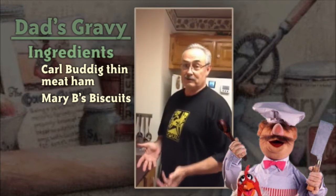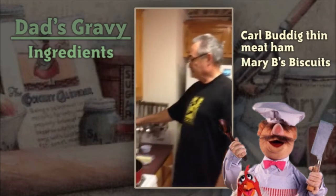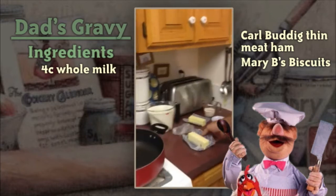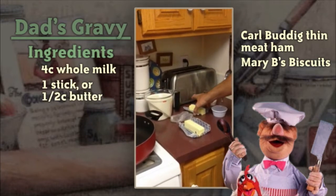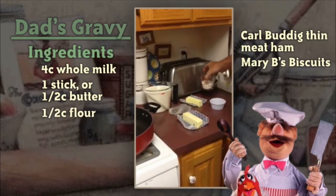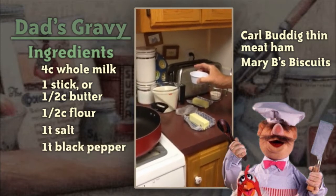Let me go over the other ingredients in the gravy. You'll need four cups of whole milk, one stick — or half a cup — of butter, and we may need to add a little more depending on how the flour pastes up. Also half a cup of flour, one teaspoon of salt, and one teaspoon of black pepper to start.